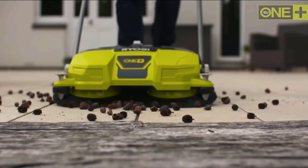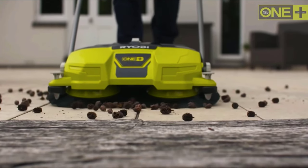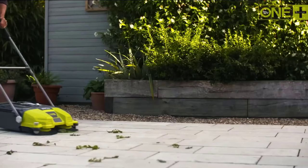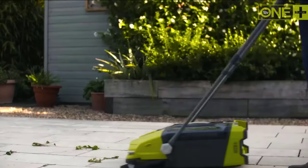So there you have it — Ryobi Debris Sweeper review. If you like the video, please leave a like, and if you're new, subscribe down below. Thank you so much for watching — until next time!